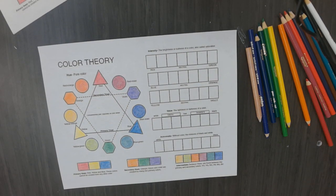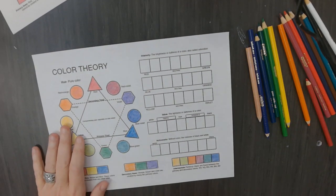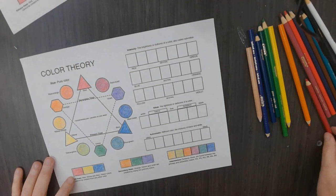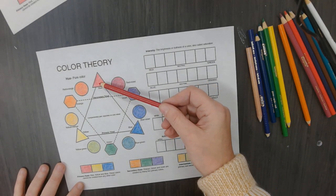This is a little more complicated than just copying the colors. Now we're going to talk about blending complementary colors. Complementary colors are colors that are across from each other on the color wheel. So if I asked you what red's complementary color is, what is it?